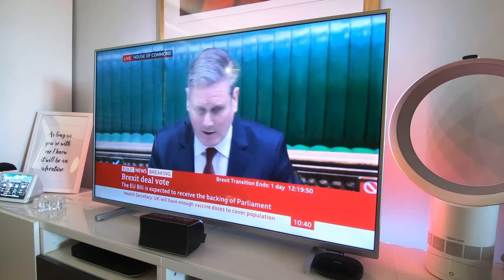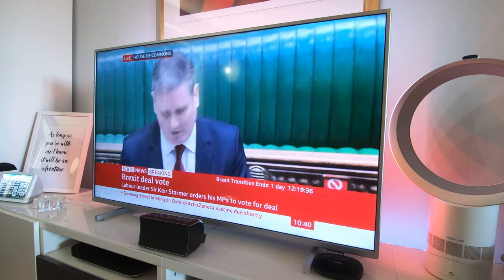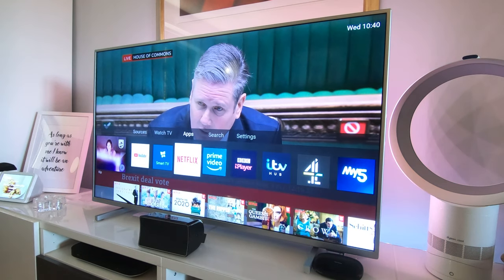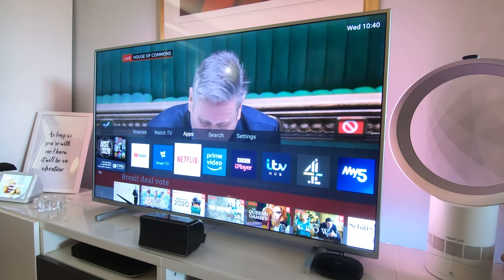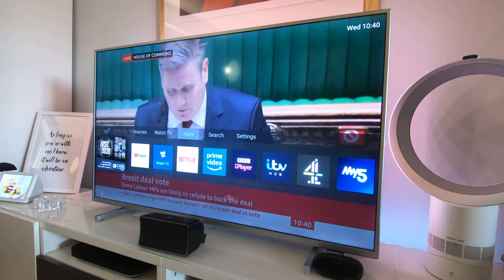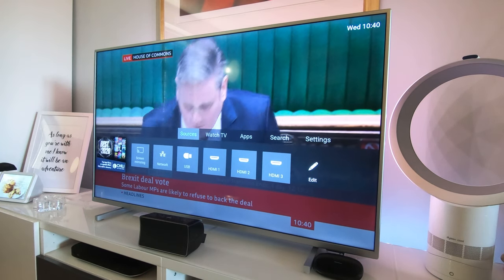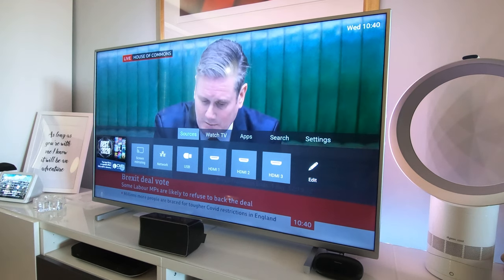Today is the Brexit deal vote in the Commons so I've got the BBC News channel on, but we'll get rid of that. I'm pressing the home button on the remote control, which shows how the menu system works. Across the top here we've got Sources, where you can choose which sources are available.